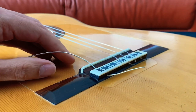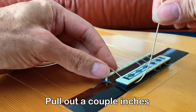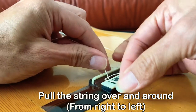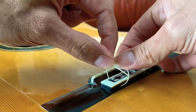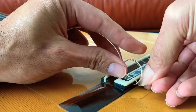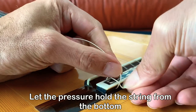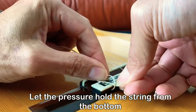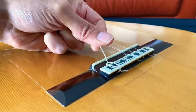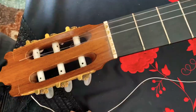Once you insert the string from the top, you're going to want to pull out about a couple inches, give or take. Now you're going to want to go around it from the top, as you can see here, and then go in through the inside. You're going to want to go all the way to the bottom so that when we pull the string, its own pressure is what holds it — so there's no need to make any knots. Just make sure you have a little bit of excess string coming out so that it doesn't slip, but not too long because you can get some buzz from the vibration.